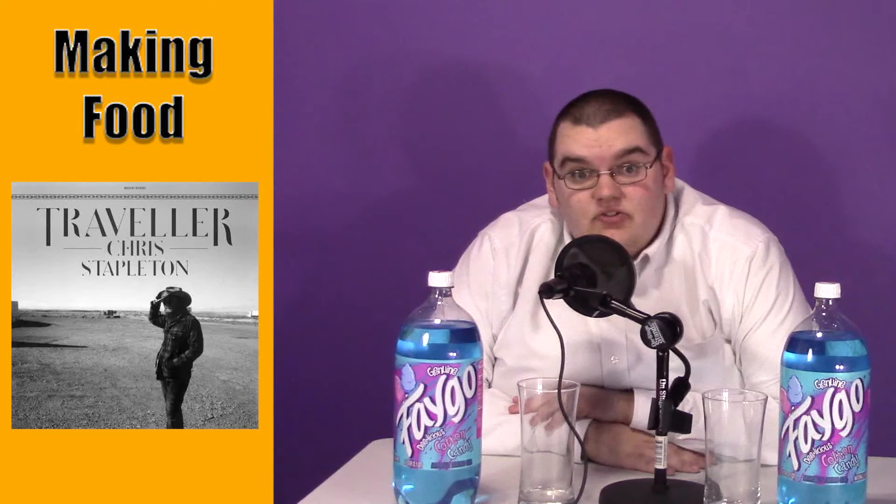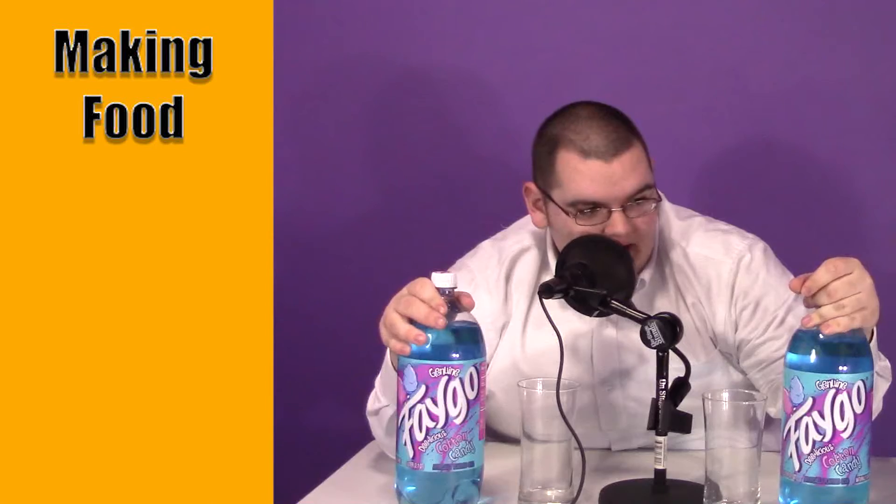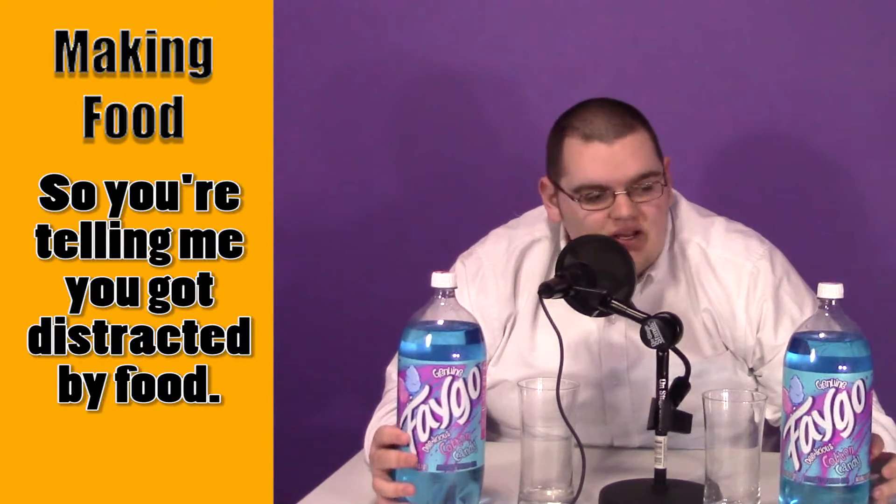I think it's one of the best country albums to come out in a long, long time, and I wanted to tell you guys my thoughts on it. That being said, I was in the store with my mom yesterday, and these guys jumped out at me, and I asked Twitter, Instagram, and Facebook if I should review this delicious, delicious concoction here, and you guys said overwhelmingly that I should.